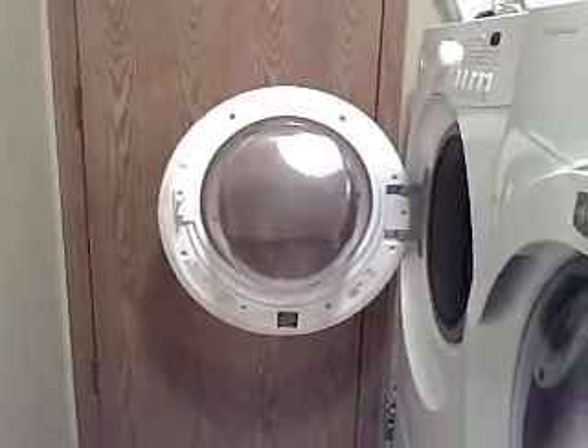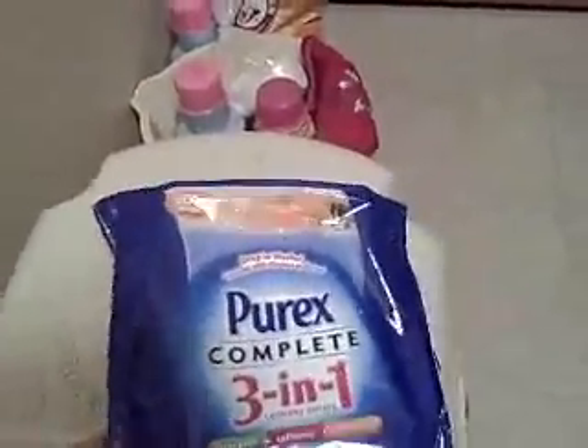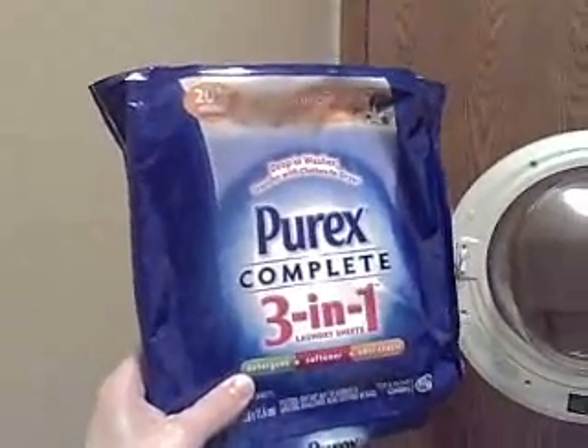Hi, welcome to my laundry room. I just want to share with you a new product that I came across called Purex 3-in-1 Sheets. I want to tell you right up front that I did not receive this from the company, from Purex at all. I actually went out and purchased this, but I think this is such a neat product I really wanted to share it with you.